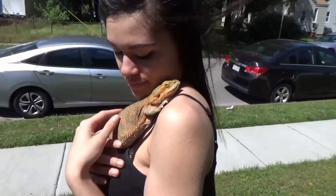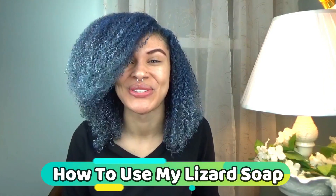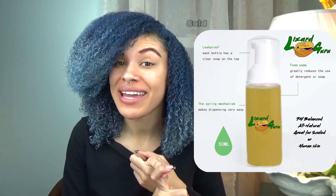You're watching Lizard Guru. Welcome to my channel. This video is going to be very short and sweet, and it's going to be showing you how to use my all-natural lizard soap. This soap is homemade.